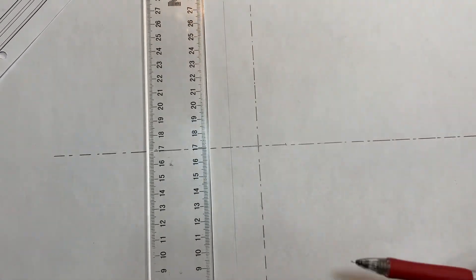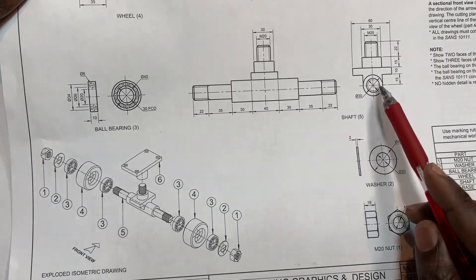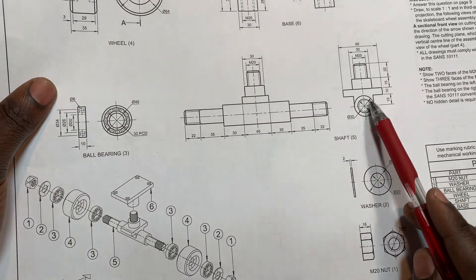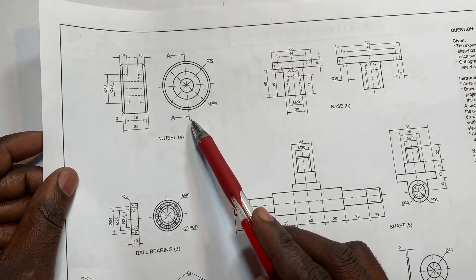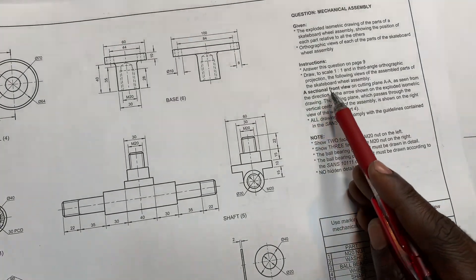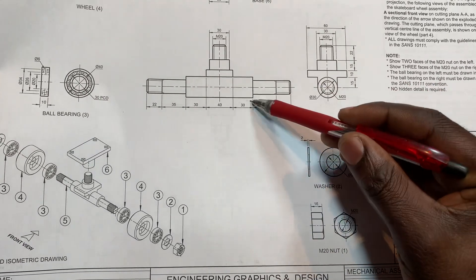Draw a construction line, then another one. Remember this is the front view of item 5 and this is the right view of item 5. All these are given according to third angle orthographic projection. This is the front view of item 5, the right view of item 5, the front view of item 6, front view of item 4, front view of item 3 — and so on. The question says sectional front, so we concentrate on the fronts.